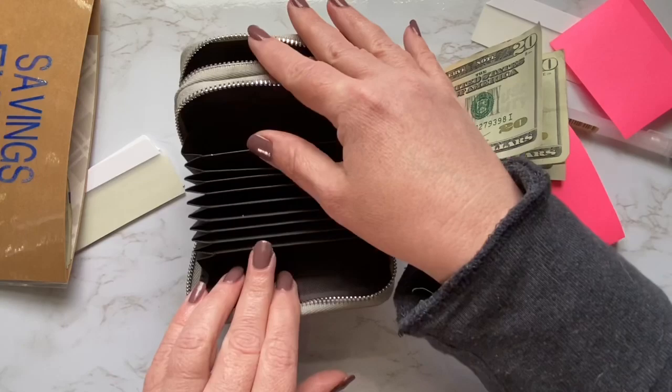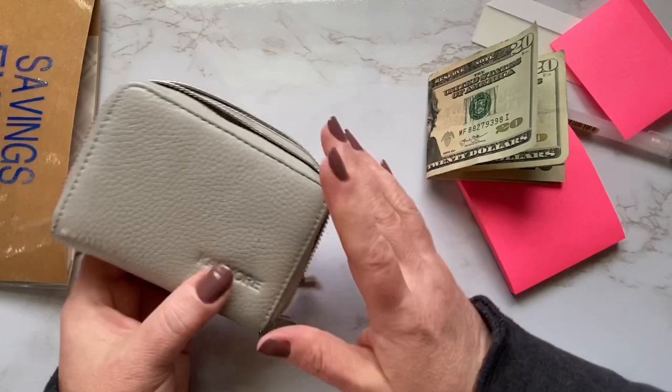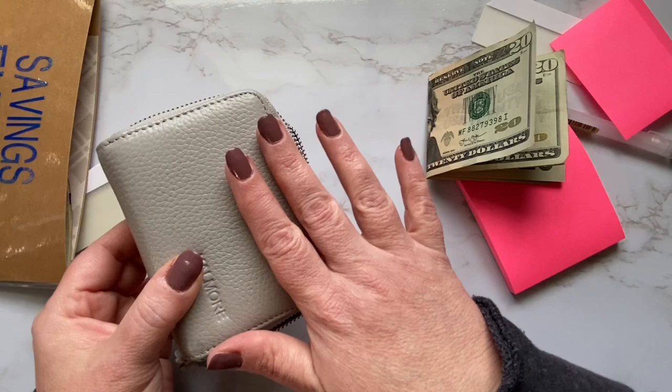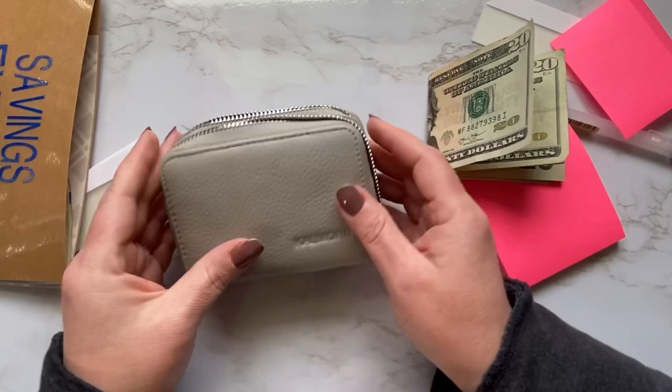Do the Amazon search for credit card accordion wallet and you'll come up with lots of different options. I linked just a basic one like this — the one I linked is floral or comes in lots of different colors. What I like about this one especially is that it does have RFID protection. So if you decide to use this for your credit cards, this has that added protection that prevents people from stealing credit card information from the magnetic strip just by walking by you.